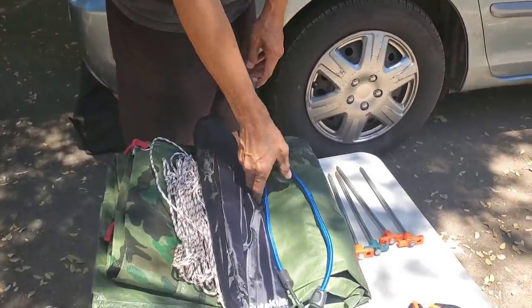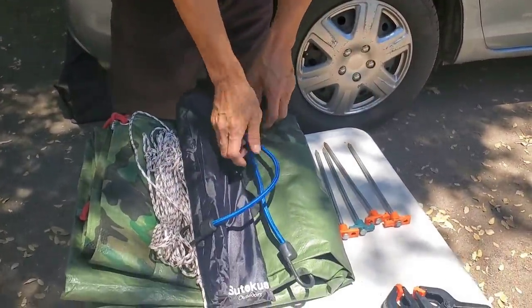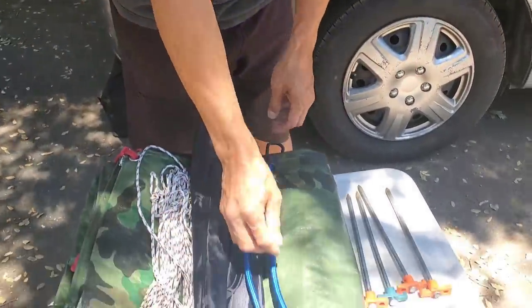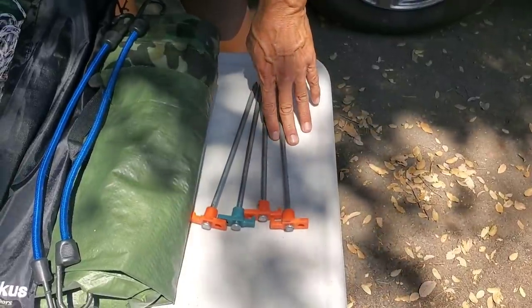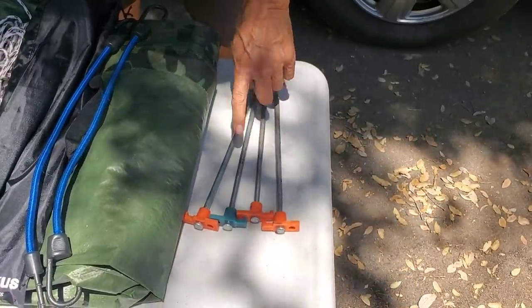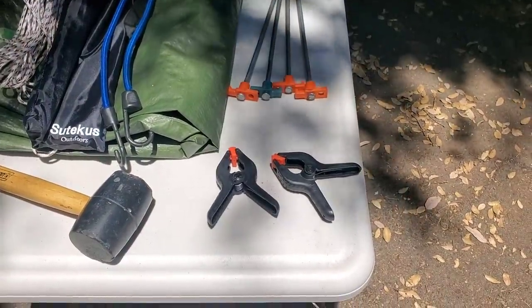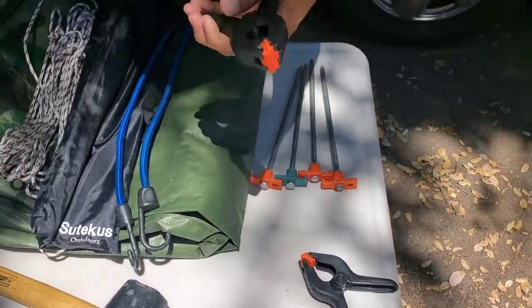You're going to need a couple of bungee cords, about 12 inches. Then buy four metal stakes — you can get these from Walmart. Don't go cheap, buy the metal ones, they last forever. And then these clips are optional, just to tuck extra stuff.